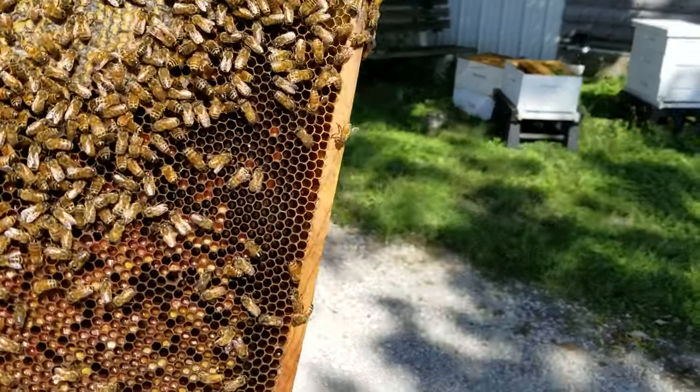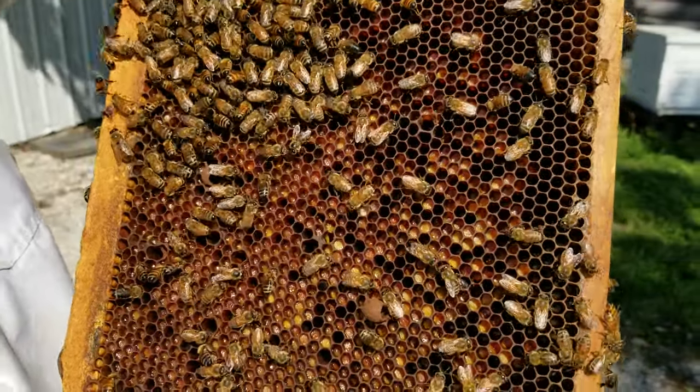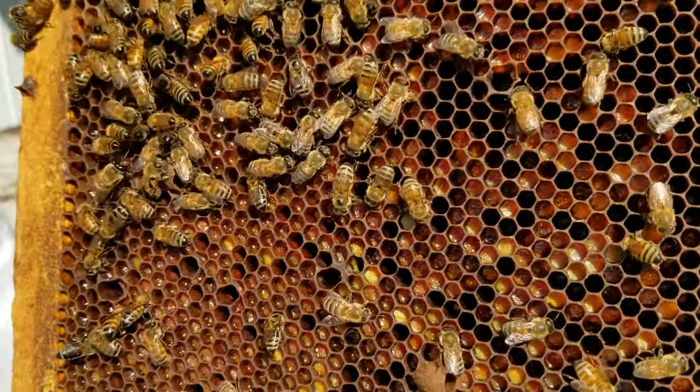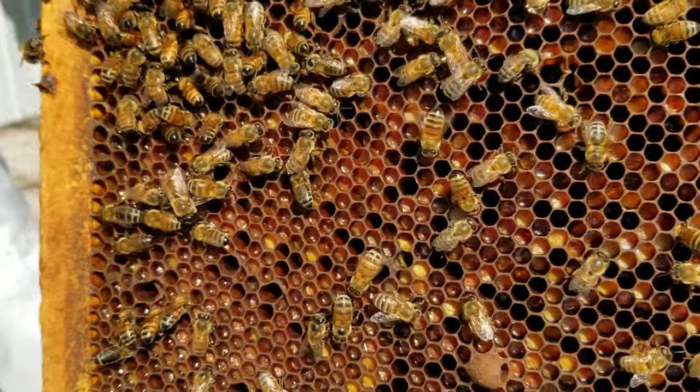Hey everybody, David Byrne, Certified Master Beekeeper. I'm going through some of my hives today and I found this frame of bee bread. I want to show it to you because a lot of you may not understand the nutritional importance of bee bread in a colony.